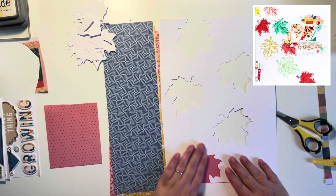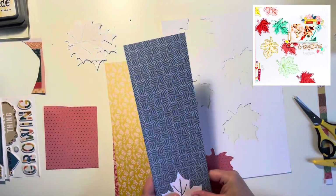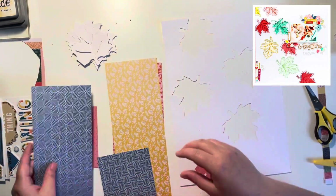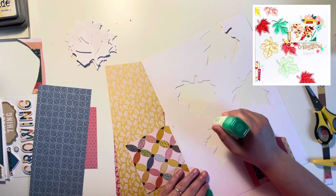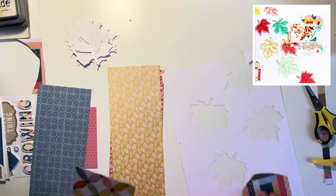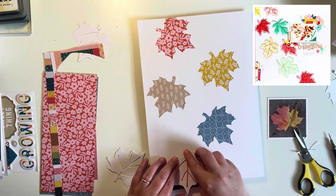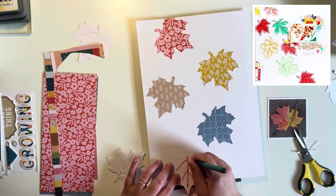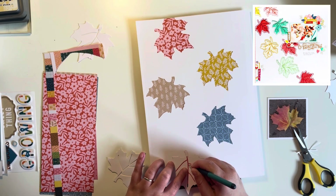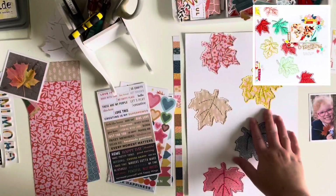I started off by picking a cut file from my library. I think it could have been a free Paper Issues cut file. I shrunk it down and basically copied the leaf in a few areas of the page. I then went through the pattern papers from my kit and picked different papers to back each of the leaves. The kit has absolutely tons of pattern paper — we're really spoilt for choice. I've added the link in the description for Rebecca's shop, Aardvark Gifts and Crafts, where you can get one of these kits if there are any left.